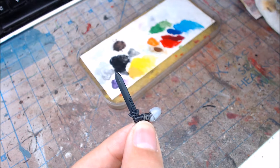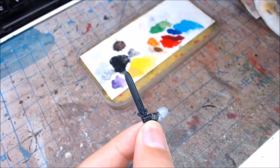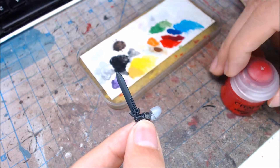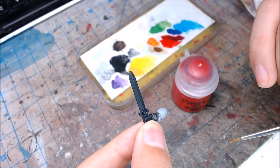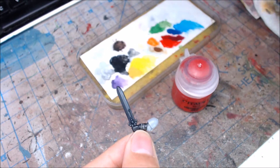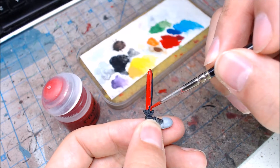Hey everybody, so this tutorial is going to be on how to paint this power sword or force sword using the colors red. Please don't mind the wet palette in the background with all the different colors — it's just the wet palette I've been using for different projects, but in this episode we're just going to be painting red colors.